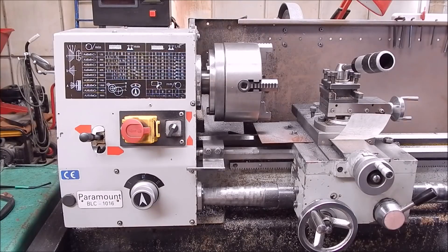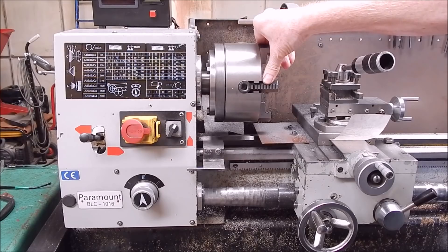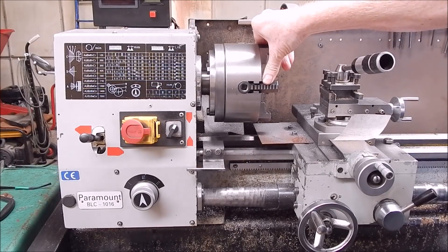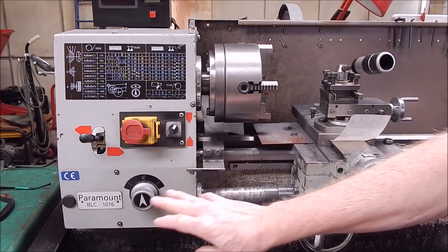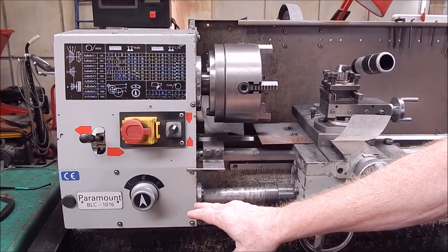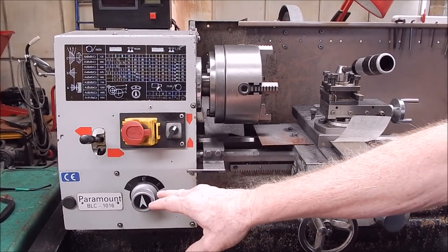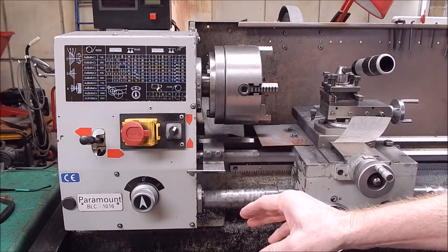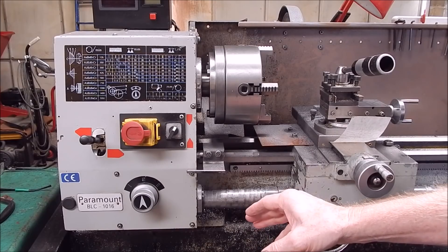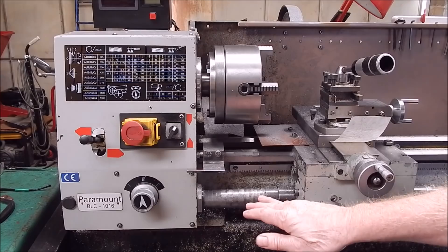G'day, it's Rob here again. This is my little Chinese lathe that I've had for like, wow, 20 years or so — a long time anyway. It's a great little lathe. It's got a quick change gearbox for the feed rate, which is a terrific feature. You want to change the feed rate for the various types of cutters you're using, and also so you can get off the metal quickly and then fine finish it on another setting. You get the job done a hell of a lot quicker.